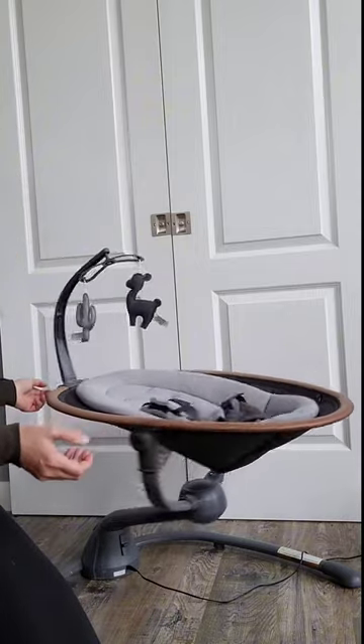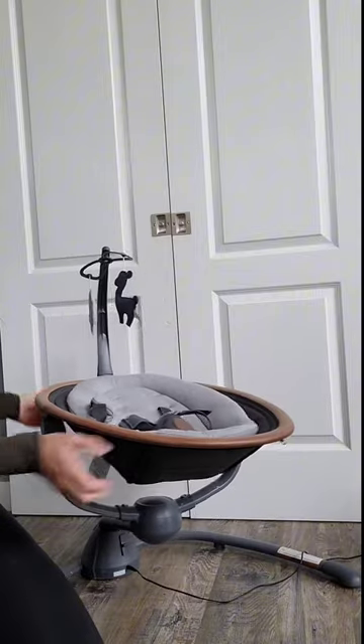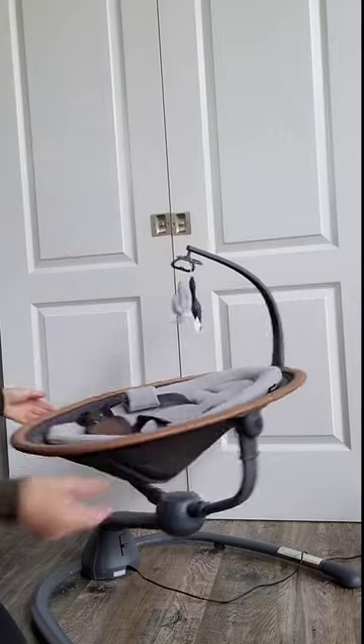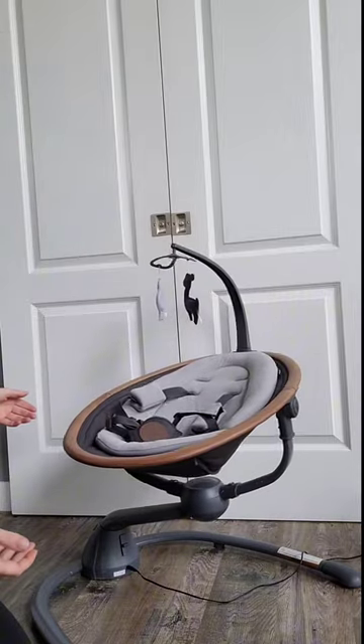Right now it's in side-to-side swing mode, but you can move it into a back-to-front motion instead — just like that.